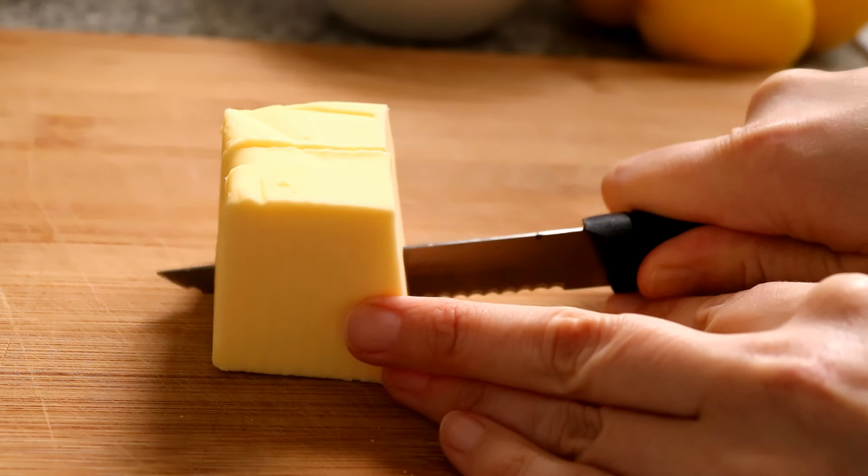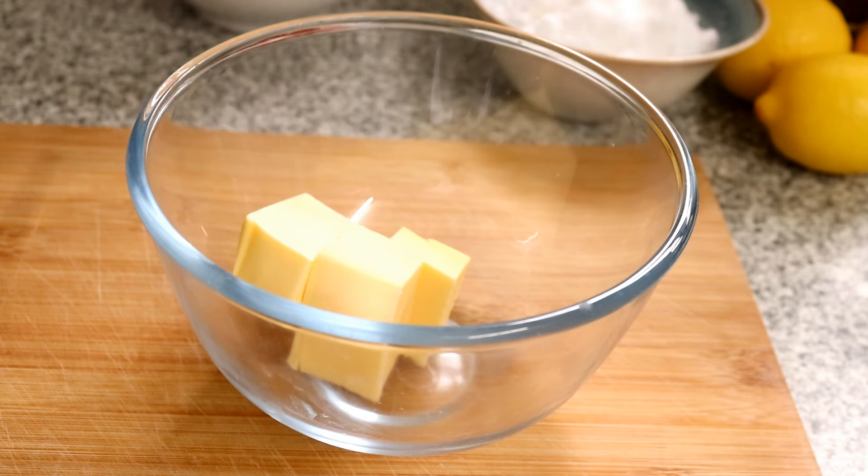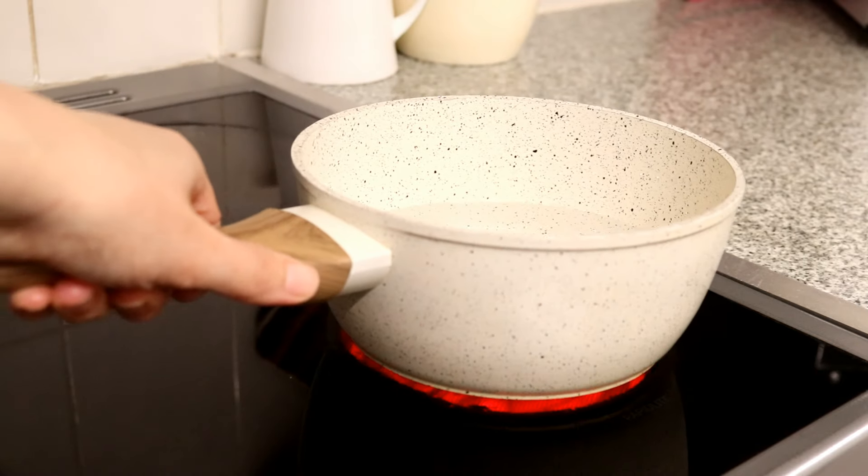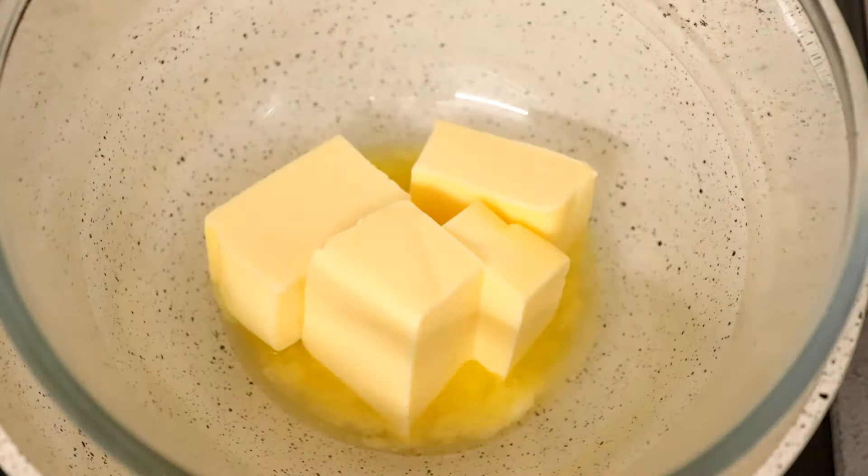Cut the butter into cubes so that it melts faster, then place that butter into a bowl and place this onto a saucepan with some water in it over a medium heat. Then you can just leave the butter to completely melt.